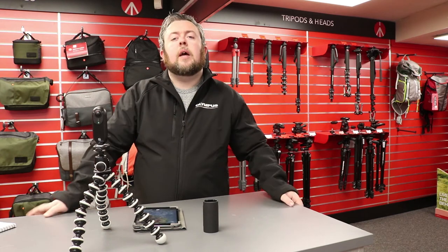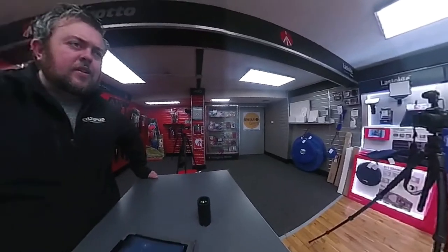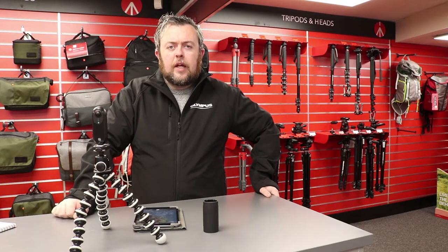Hi guys, Brian here from Whelan Cameras. In this video I'm going to show you something that's new to Whelan Cameras, which is the Insta360 ONE camera, which I have here. Basically what this camera is, is a 4K 360 degree camera.